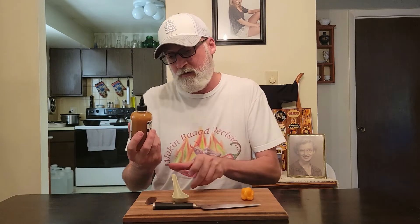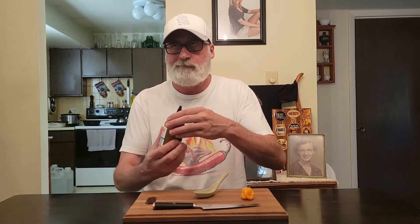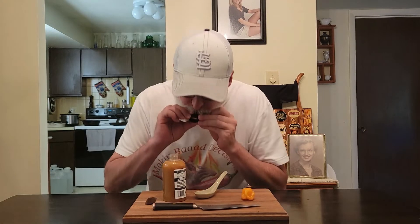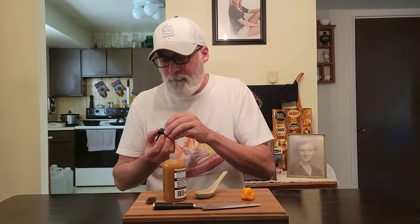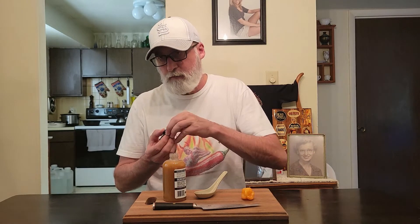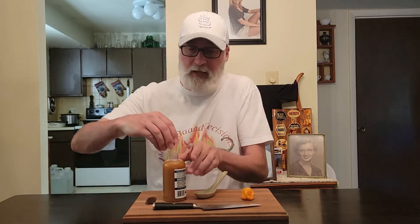Habanero's my jam as you all know. Habanero hits me just as hard as Reaper, which is crazy but it does. Let's get some on the spoon. Come out of there, let's go. I was gonna say something else but people would get all pissed off and whiny about it, so I didn't go there.